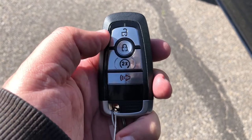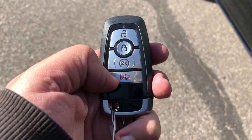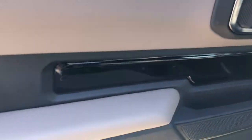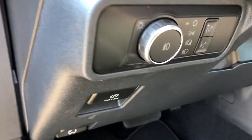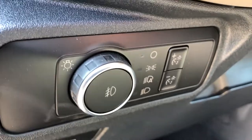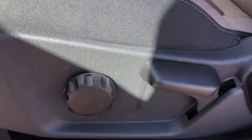It comes with a remote to lock, unlock, as well as start the vehicle and with a panic alarm. Moving up to the driver's door, right beside the handle we do have the power locks, and just on the inside here we have your automatic headlights which do include fog lights, which takes me to the cloth driver's seat which is adjusted manually.